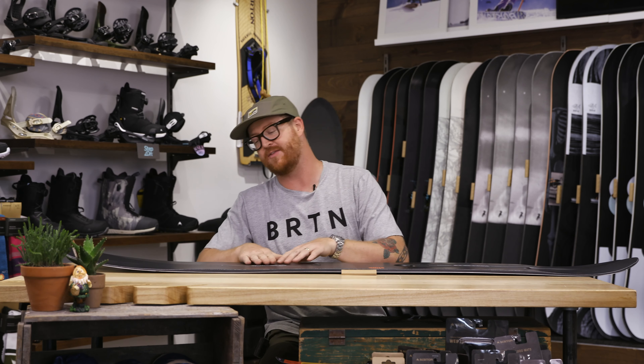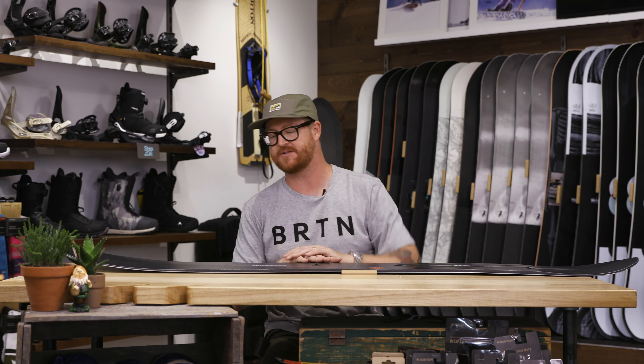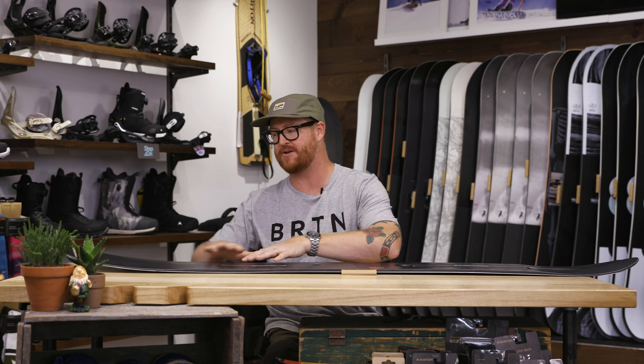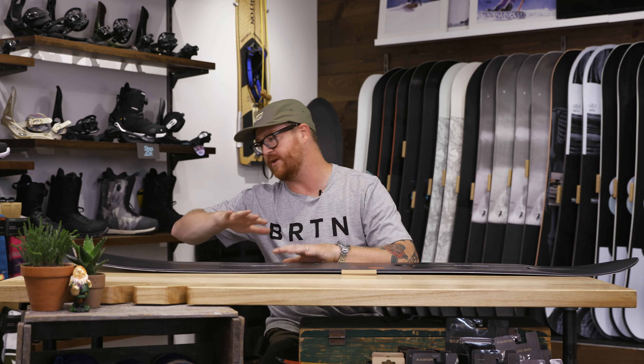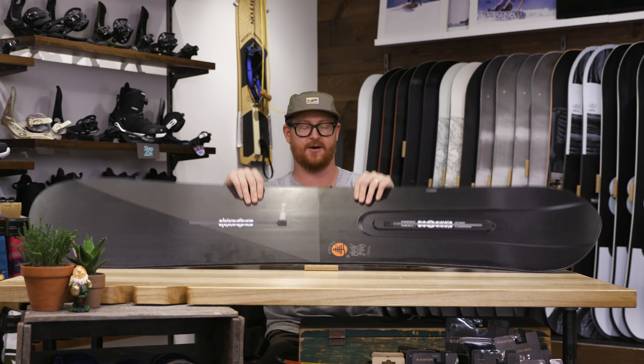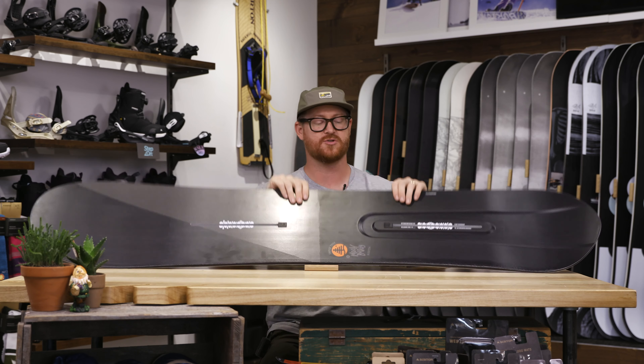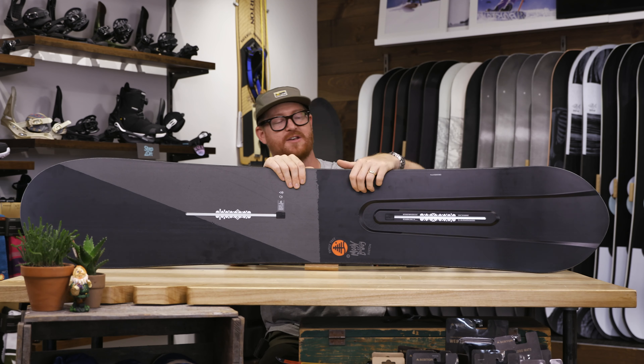There is a directional camber style profile shape, which is great. Basically, underneath that front foot all the way to the tail's contact point there's camber. When you press down on that tail the nose will gradually rock up, and that nose rocker is a gradual sweeping rocker, not an abrupt style shape. That combination of wide nose and gradual shape really does plane over the top of the snow much better than an abrupt style shape with a narrow nose.